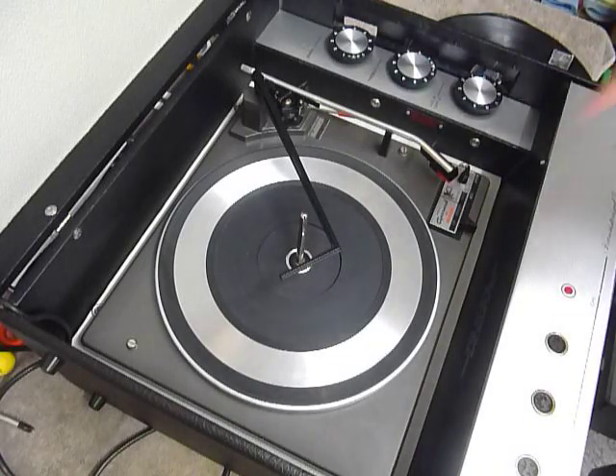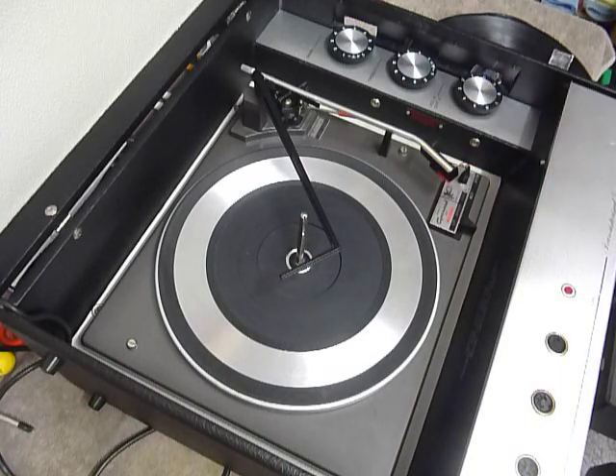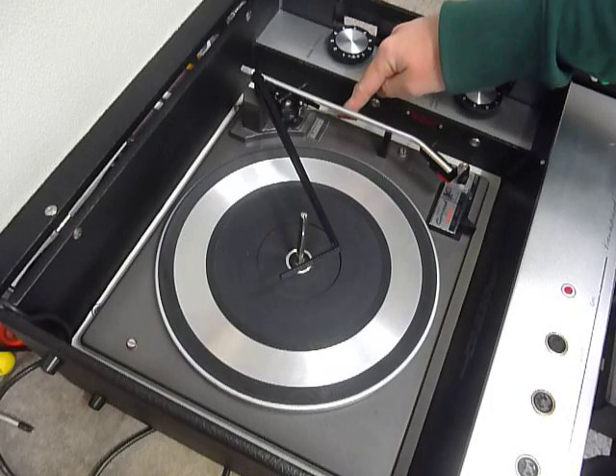On the deck you have the stop/start control here and the speed and size selector lever here. There's also a cueing lever to assist with manual play.